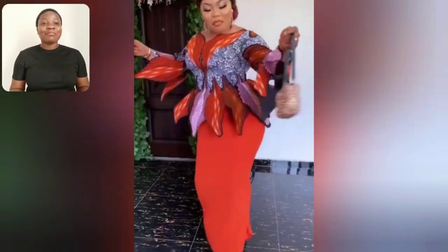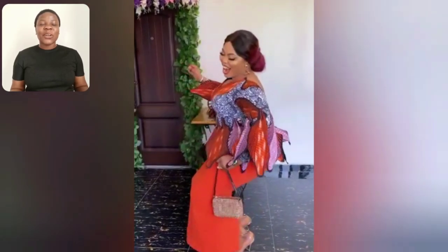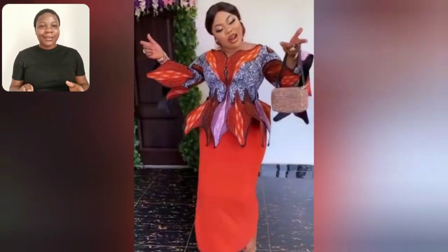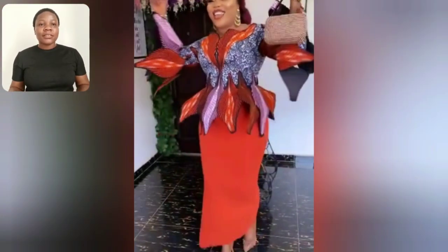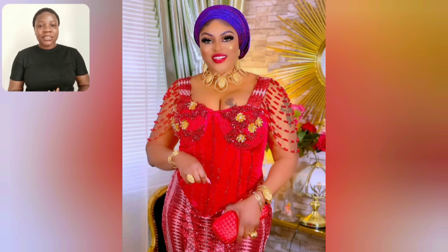Hi guys, look at this beautiful Ankara blouse — the details, the sleeve, the cutting is just a unique style. In case you're interested in this particular style, go ahead and hit me up and I'm going to send you the brand. Anyway, welcome back to my channel. If today is your first time visiting, you are most definitely welcome. My name is Honda Jennifer and this is Honda Jennifer Style.